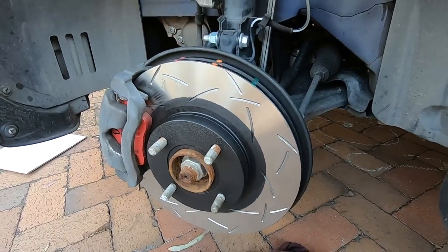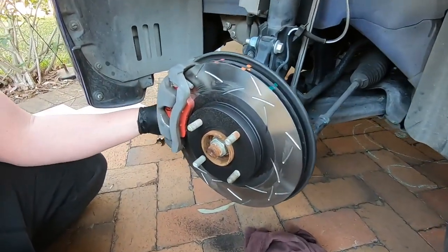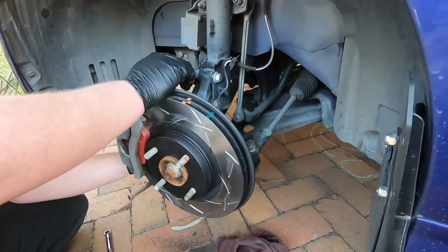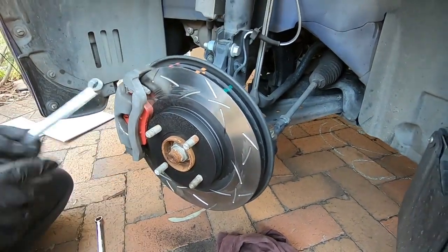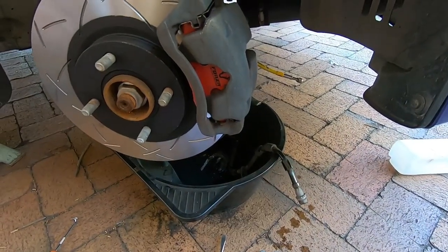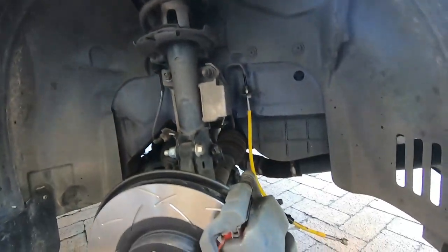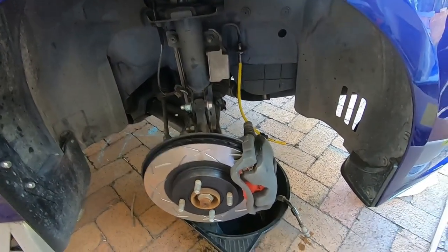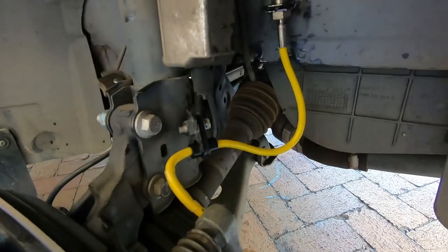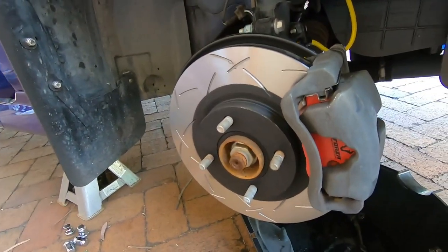So all up from jacking the car up, it's taken these guys about half an hour, working one on each side. Now they're just going to switch sides and make sure they're all tight. We've got pads and discs done, so we're going to move on to all four brake lines and then put the new fluid in. Chris has got the old brake line out, fitting it up at the top first then bending it around through the bracket and attaching it to the back of the caliper. This is basically the finished product — nice braided lines, the Forza pads in there, and the DBA 4000 series T3 discs.